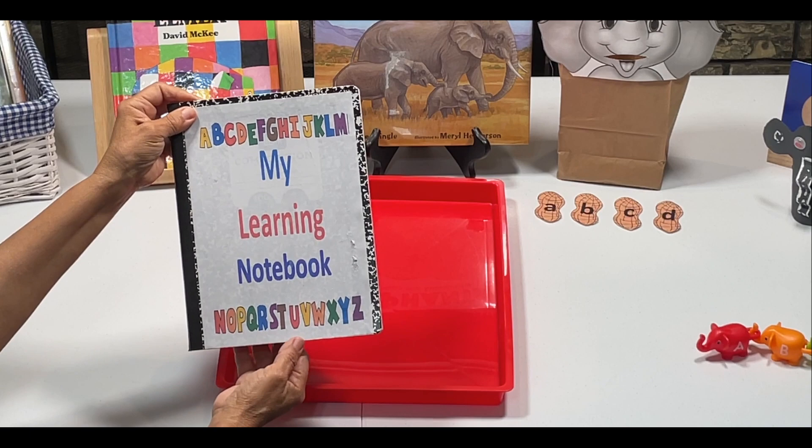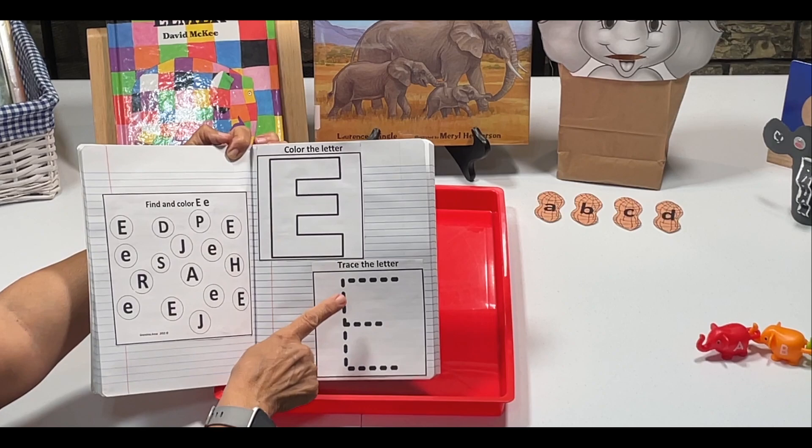We're also going to work on our learning notebook this week. We're going to color the letter E.